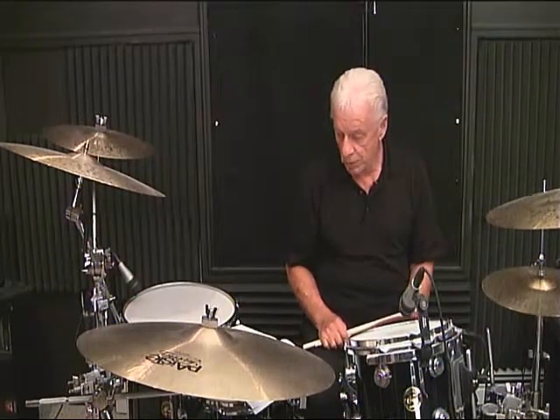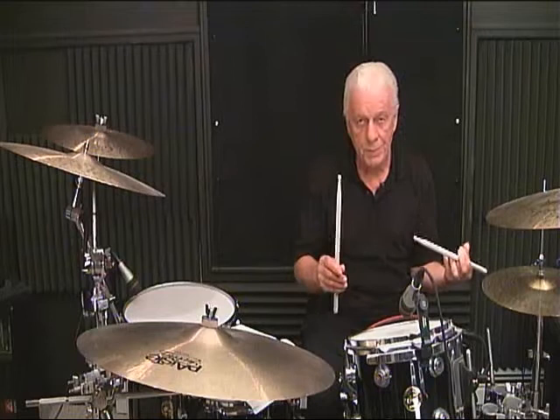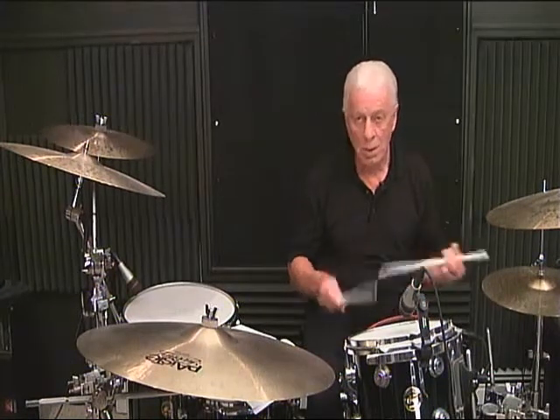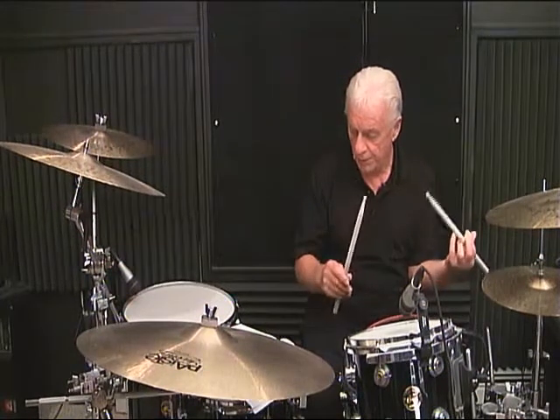Now we go to line 2, measure number 1. I'll count this as the downbeat: 1, 2 and, 3 and, 4 and. Now I'll do that again but this time with 8th note counting: 1 and, 2 and, 3 and, 4 and.